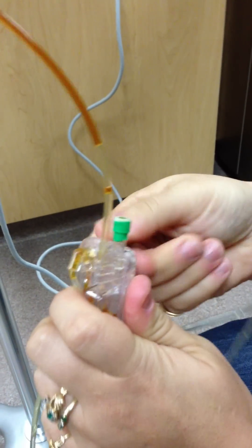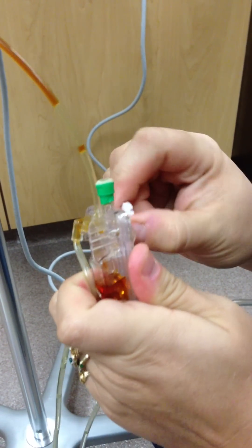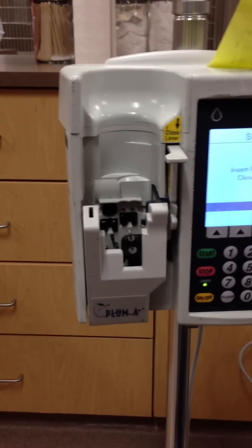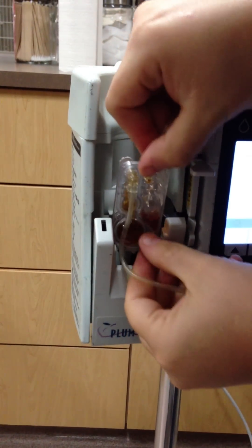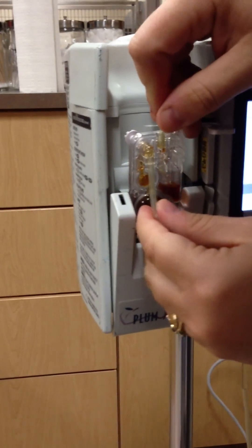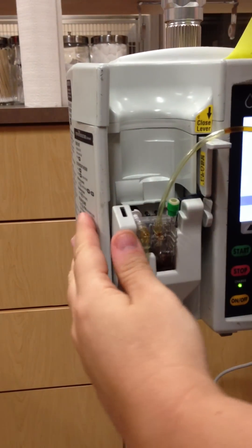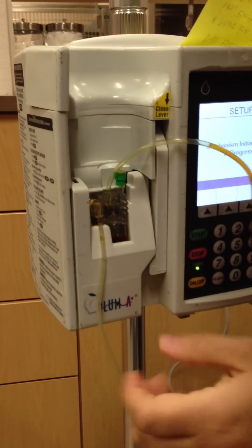I'm going to open the machine right here — that's how you do it. This little white thing actually slides to the back. There's really only one way to insert it and still have it go in there. White thing goes to the back, we close it down, not on the line, just like that.